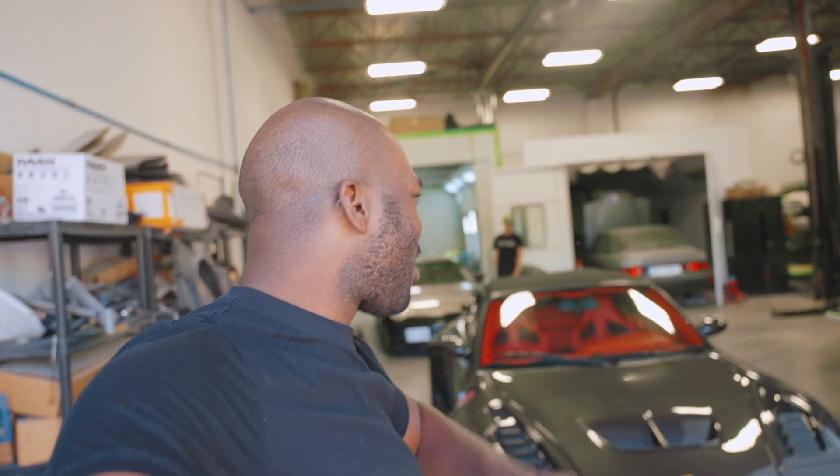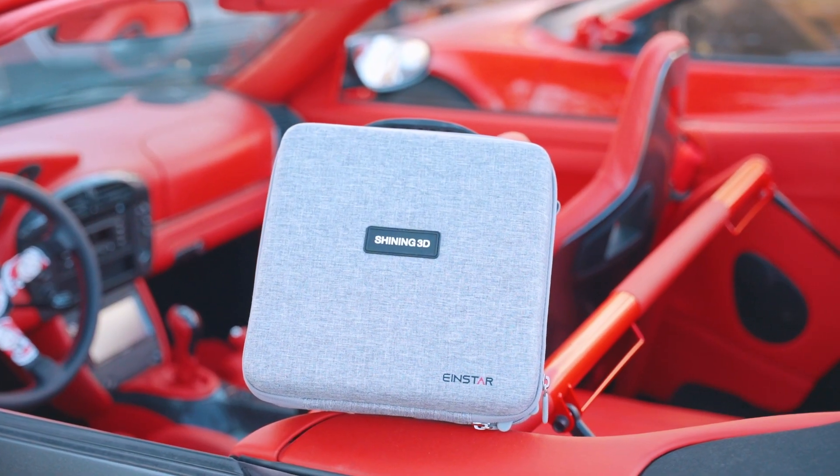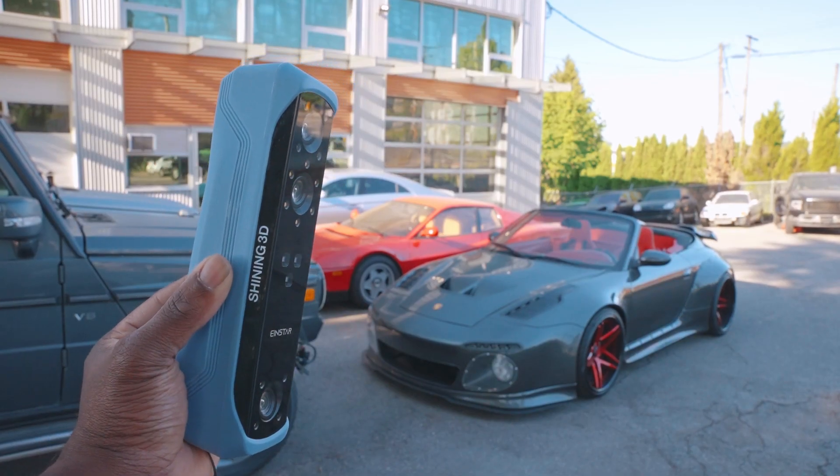Welcome back to another video on Trick Factory Customs. If this is your first time watching, be sure to leave a thumbs up if you like this kind of content. It's gonna be pretty awesome because we got a 3D scanner and we are going to be scanning this car, or some parts of this car, and testing it out.